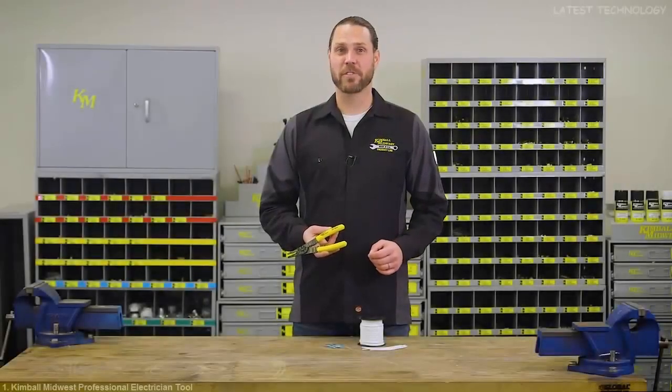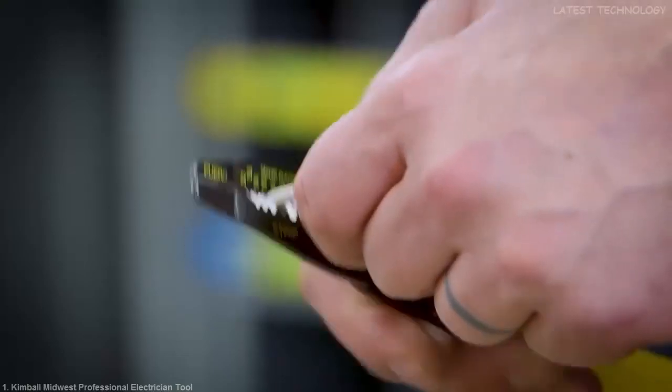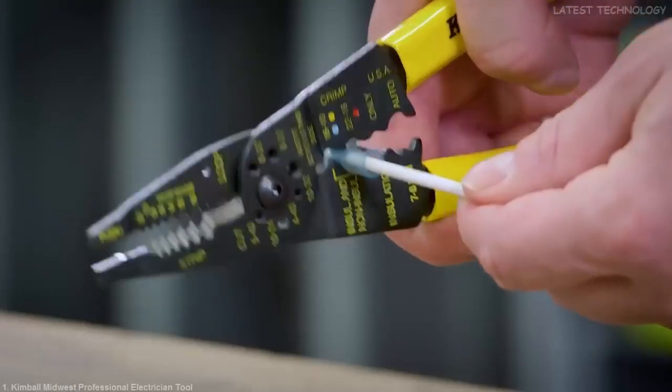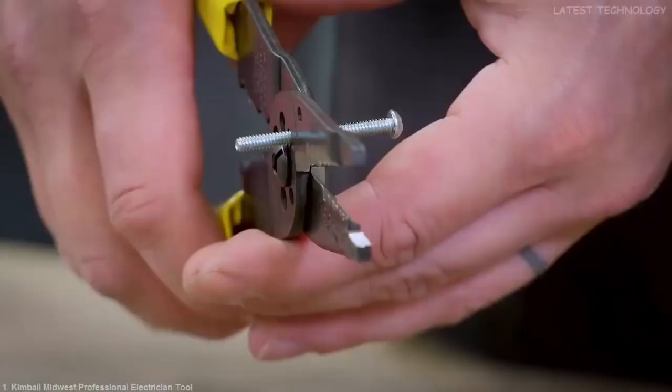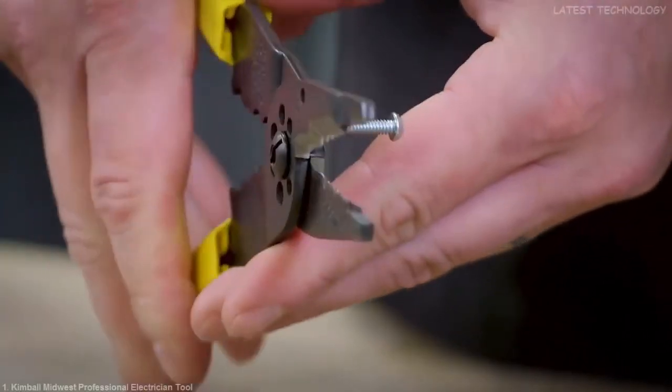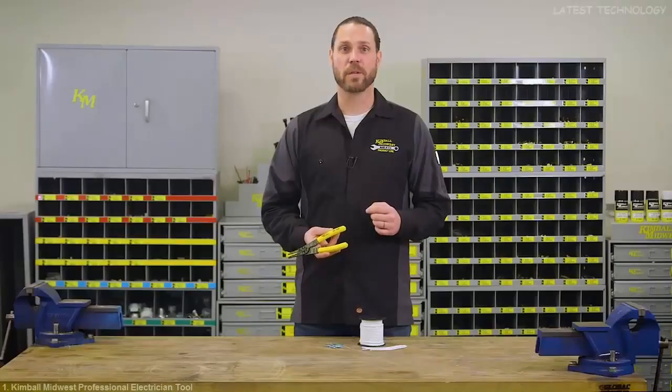The 5-in-1 Professional Electrician's Tool is made in the USA, and it can cut and strip wire, crimp insulated and non-insulated terminals, pull and loop wire, and even trim screws and reform threads. All of your service people should have this tool for everyday electrical work.